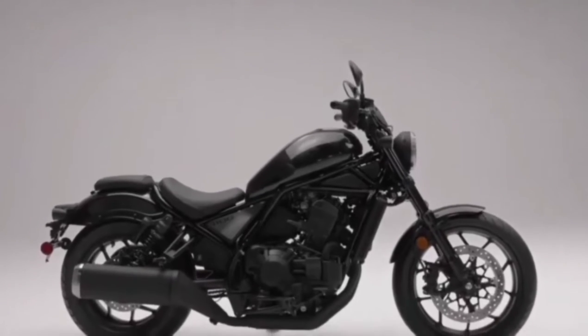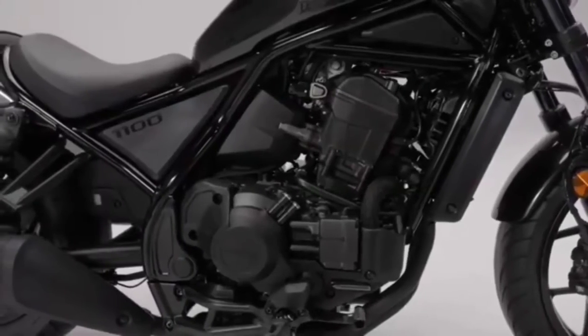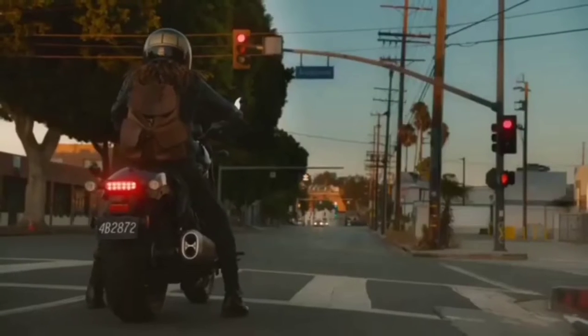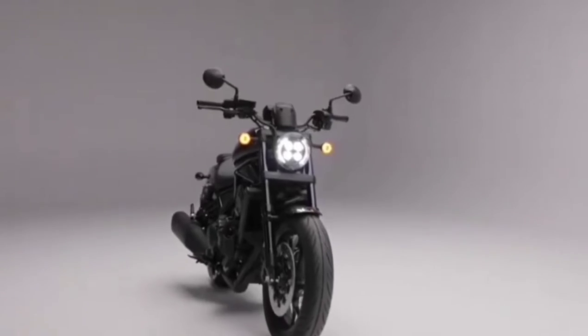Cruisers start with styling, and the 1100 is not short of aggressive styling cues. It begins by blacking out most of the components and giving you a relaxed, easy-riding seating position. Plus, LED lighting will remind onlookers that this is the new Rebel and not an old barnyard find that you put a can of polish on.